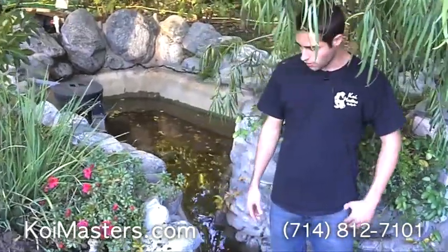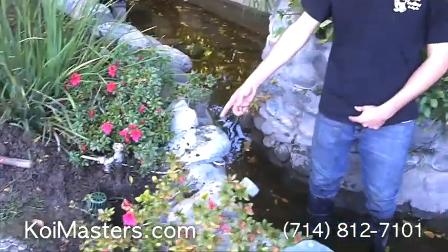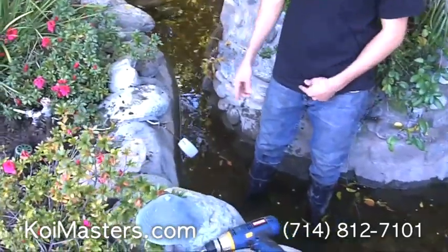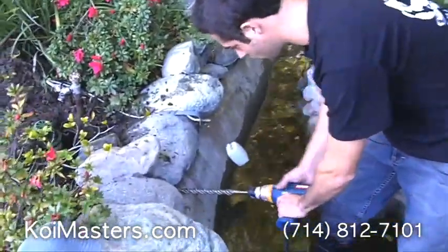The overflow made the pond all dirty, so we had to drain it down and contain the fish. What we did is we went ahead and dug a hole right here — we're going to drill a hole straight through and connect an overflow pipe to the landscaping drain. I'm going to take this one-inch drill bit and start drilling in right here.